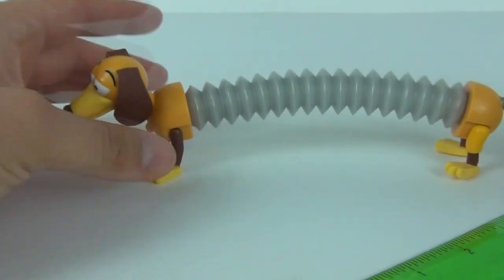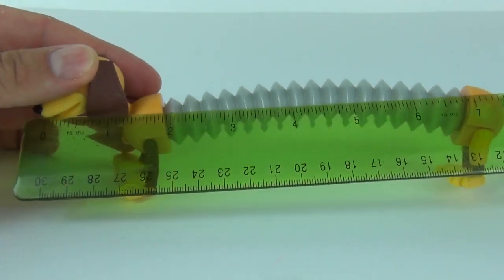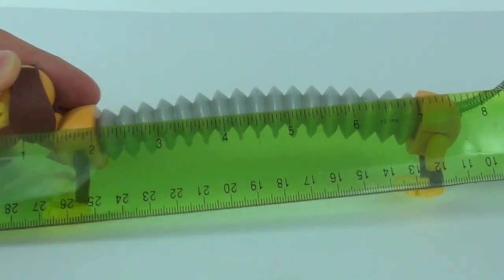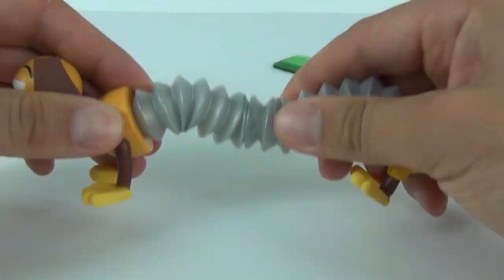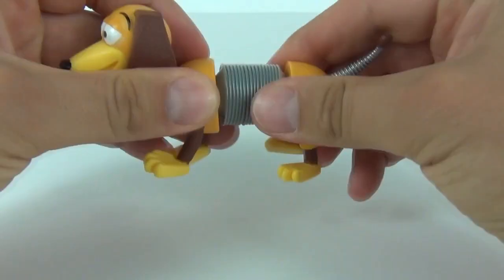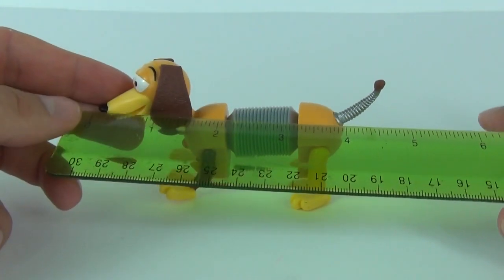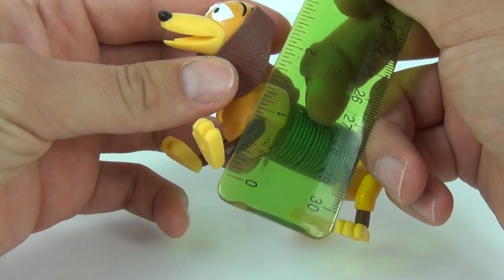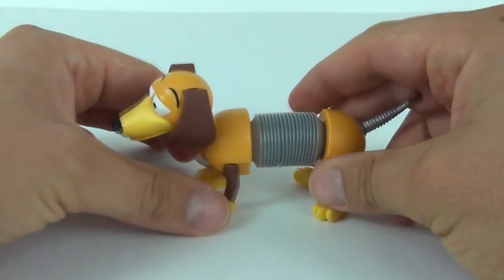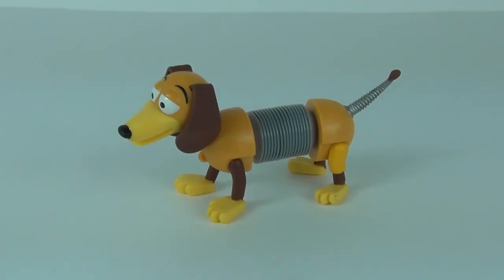Just before I wrap this up, I will see how long Slinky Dog is when fully extended. From the tip of the nose to the tip of the tail, we are at eight and a half inches fully extended. When he's back down into his normal form he is four and a half inches in length, and the height of this little guy is two and a half inches. So there are all your dimensions.